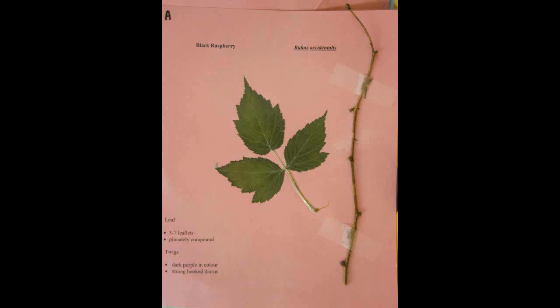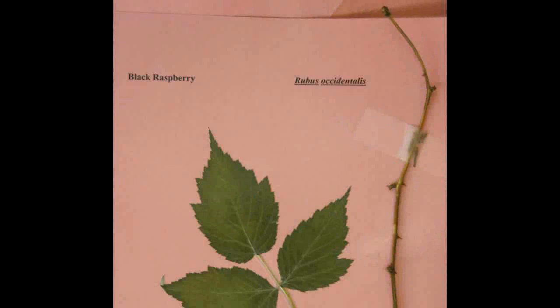Black Raspberry, Rubus occidentalis. The leaf has three to seven leaflets and is pinnately compound. The twigs are dark purple in color with strong hooked thorns.